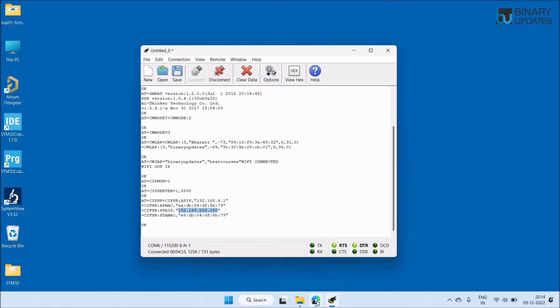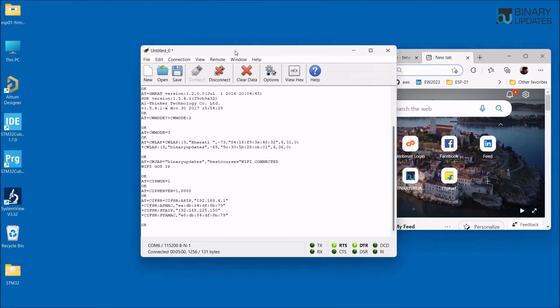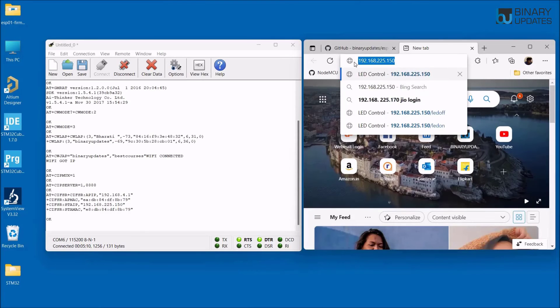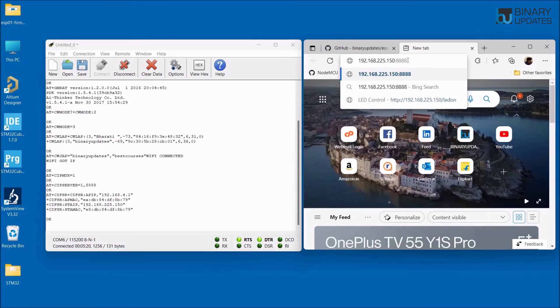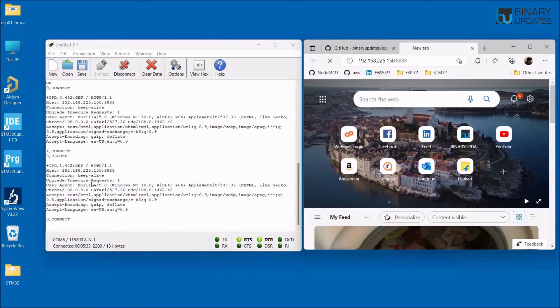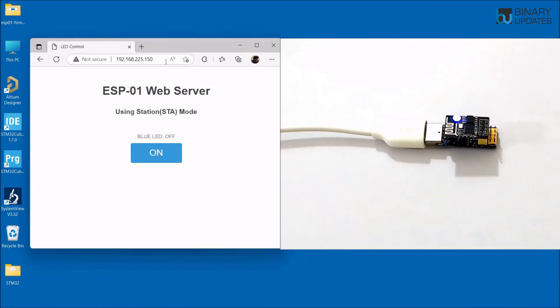Copy the station mode IP address, open a browser, and enter the IP address followed by colon and port 8888. When you hit Enter in the browser, you get an HTTP response from the ESP01 module. Hitting Enter again returns another HTTP response, confirming the web server is running fine on the ESP01 module.